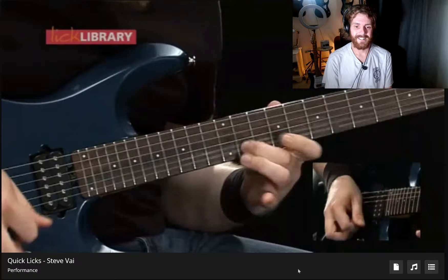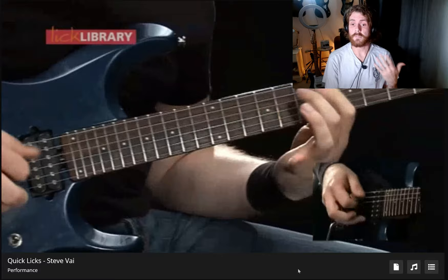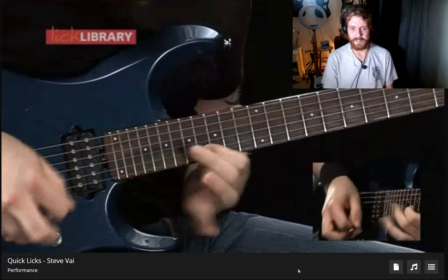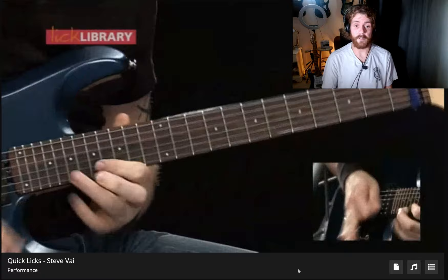That little bending half-step lick as well — that's something I picked up from this course and subsequently started hearing it in Steve Vai's playing as well. I feel so guilty talking over such a wonderful performance.